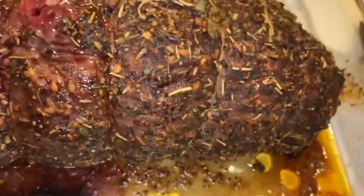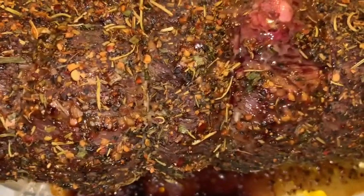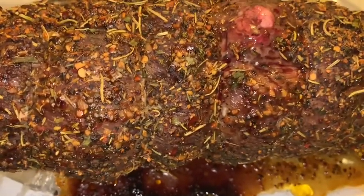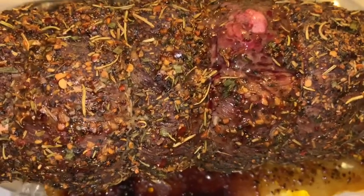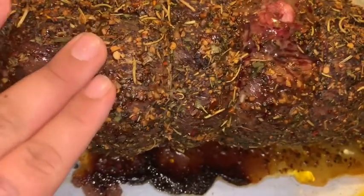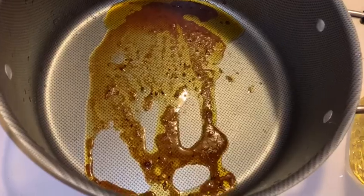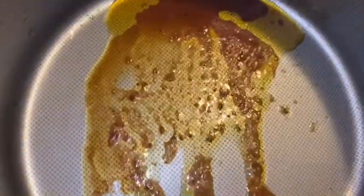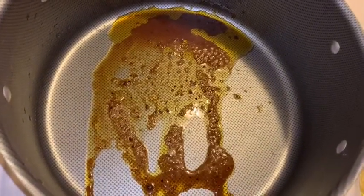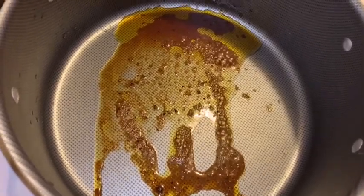We're out of the oven — everything looks delicious. We didn't get too many juices but that's okay, I have a trick for that. You always want to let your roast rest, so we're going to let this rest for a good 15 to 20 minutes before we cut into anything or remove the strings. The drippings that came from the roast — there wasn't much, but they add great flavor.